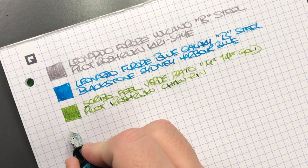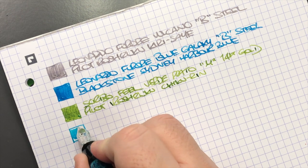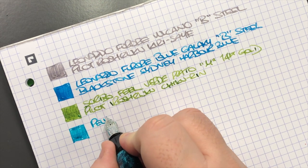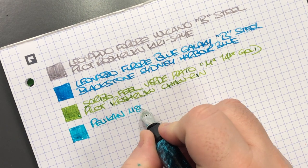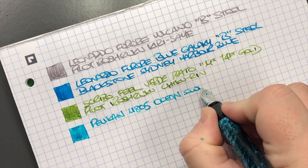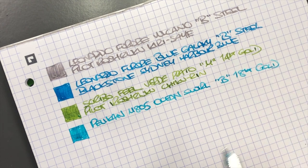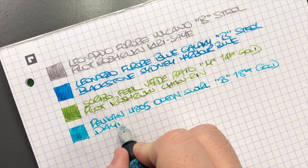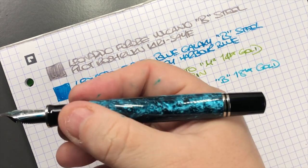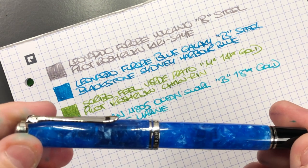The next pen is the Pelican M805 Ocean Swirl — let's do an ink swatch. This is a broad nib — the Pelican M805 Ocean Swirl in a broad 18 karat gold nib, and the ink in here is Diamine Marine, which I think is actually a good color for that pen.